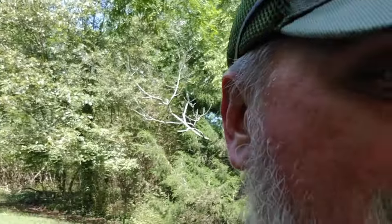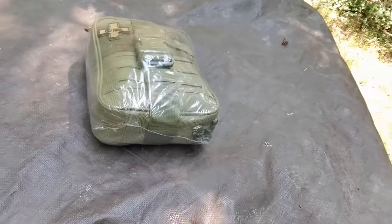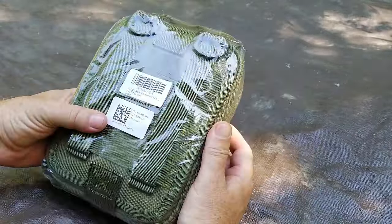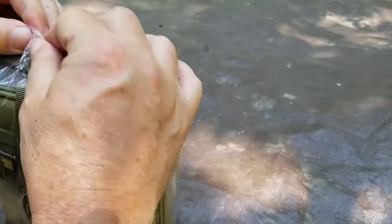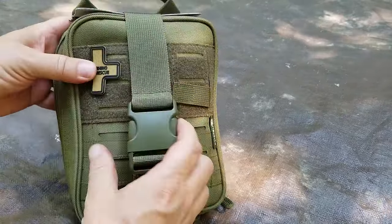One of the things I bought was this brand new Rhino Rescue first aid kit. We're gonna crack that open for you real quick and show you what's inside. Maybe we'll give it away — stick around to the end, you might get lucky. This is the Rhino Rescue survival first aid kit in green. All the plastic packaging is great for shipping, but after this we won't need it again.